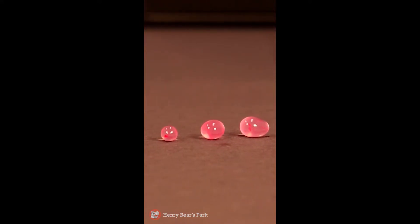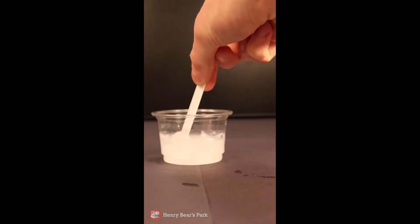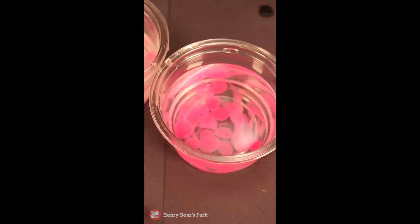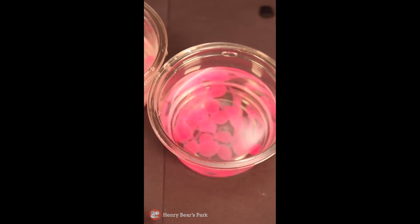Let's see if water temperature has any effect on this magical goo. Once the goo is placed in colder water, the pigment grows stronger, so now they are a deeper shade of pink.